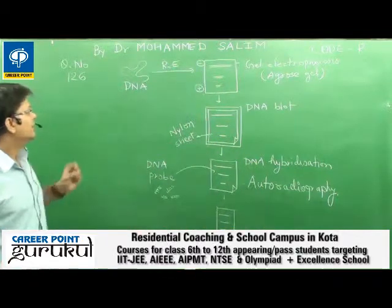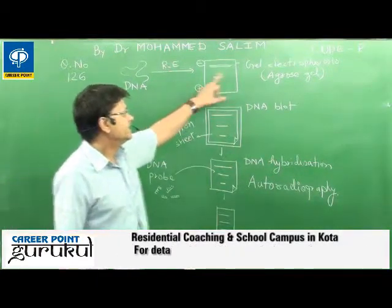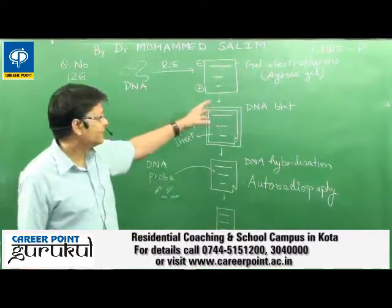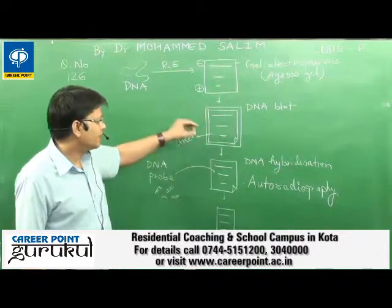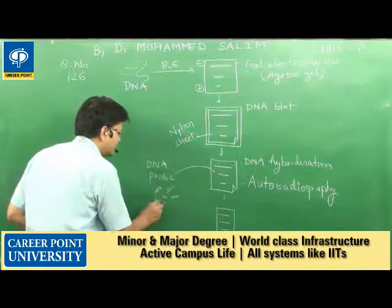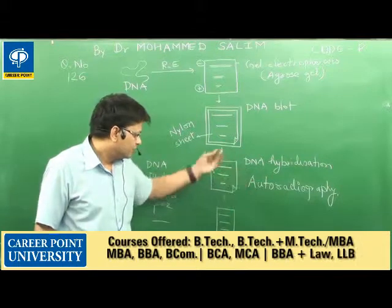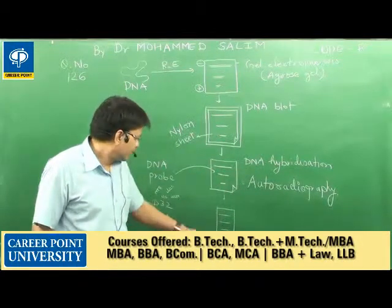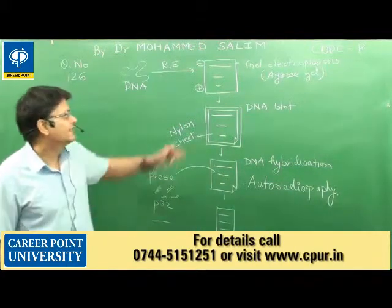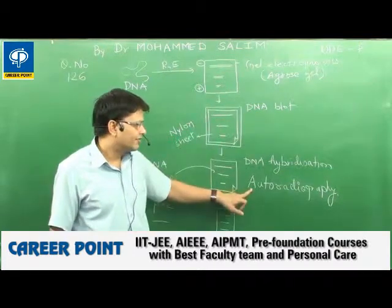In the Southern Hybridization Technique, DNA is first cut by restriction enzymes, then gel electrophoresis is performed in the presence of agarose gel. After this, the DNA is blotted onto a nylon sheet. Following that, DNA is hybridized using a DNA probe labeled with radioactive phosphorus-32, and then autoradiography is done.